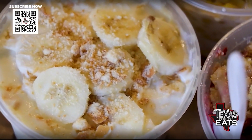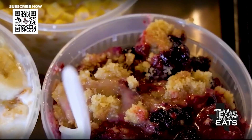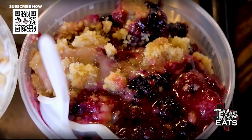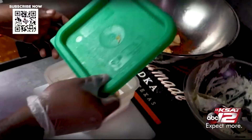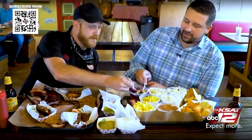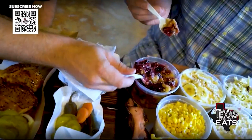The desserts are showstoppers — there's a delicious banana pudding, but this is the one: the cobbler. And those are my favorites right there — fried pies. Are there different kinds? We just do the fried strawberry pies. The cobbler is where it's at — this stuff is really good, it's addicting, I can't even lie.